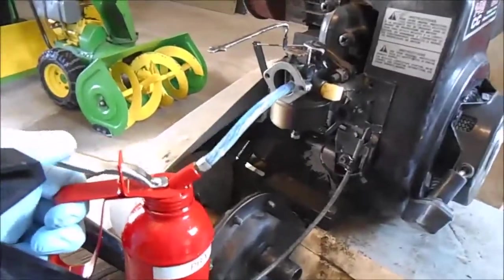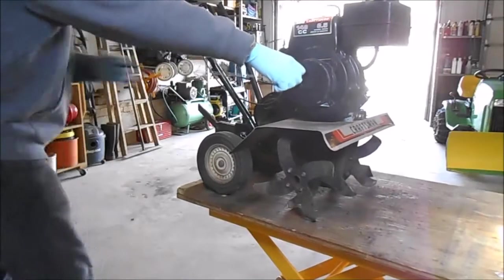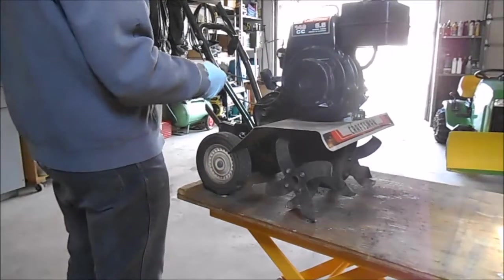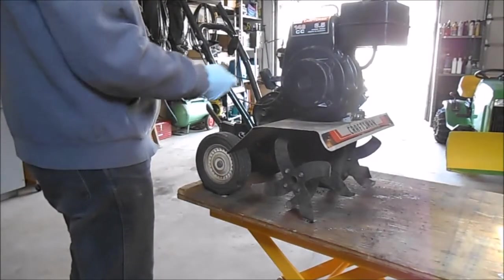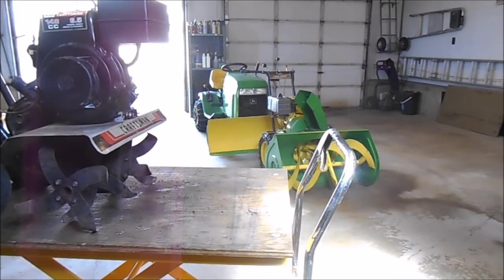Here's my little primer bottle I made — I'm just going to give the carburetor a little shot. We'll set you up so you can see. Yep, there we go! Well, it sure runs good, doesn't it!